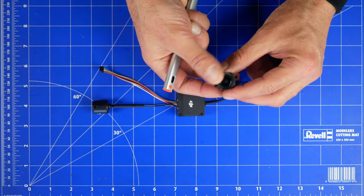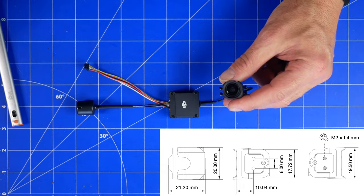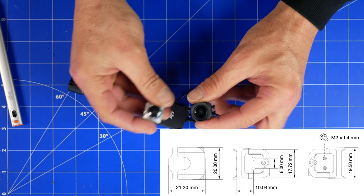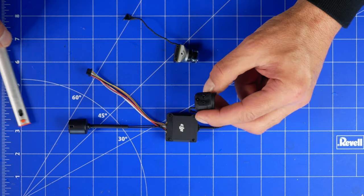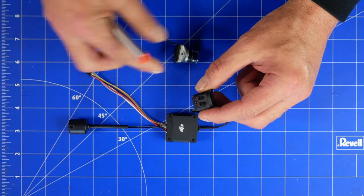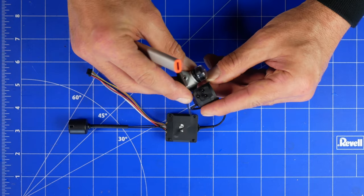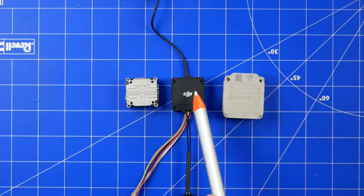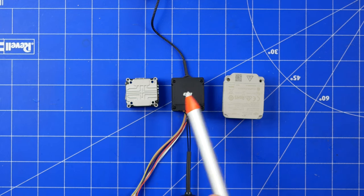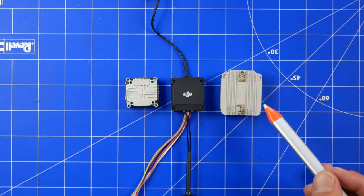Mamy tutaj też wbudowaną pamięć 20 GB. Ten obiektyw jest faktycznie szerszy niż normalna kamera — tu widać wyraźnie jaka to jest duża różnica. Mamy też montaż na dwóch śrubach, podczas gdy kamera Polar oparta jest tylko na jednej. Jak popatrzymy na gabaryty, widać, że Vista jest najmniejsza, Air Unit O3 jest w środku, a stary Air Unit pierwszy jest największy zdecydowanie.